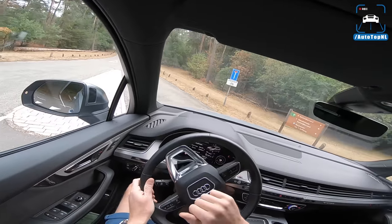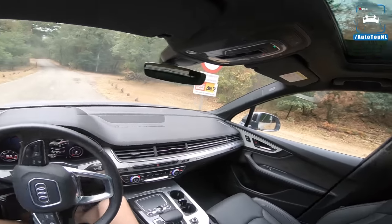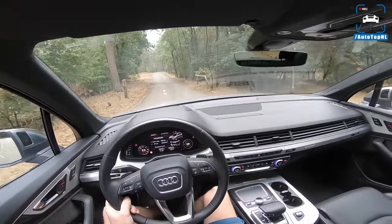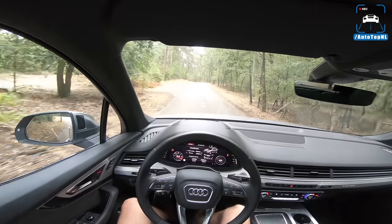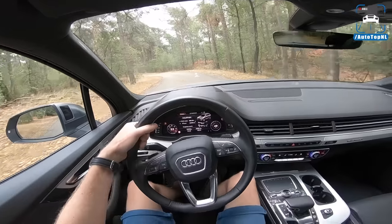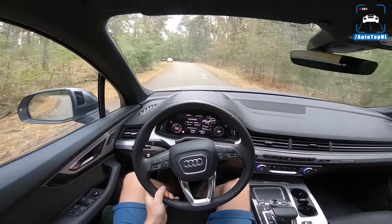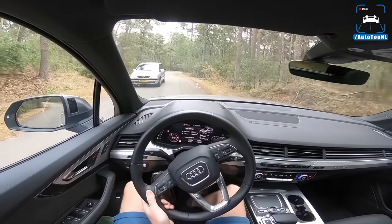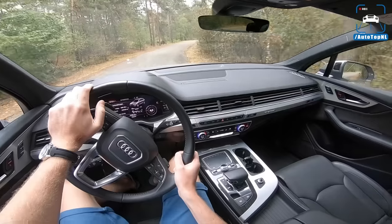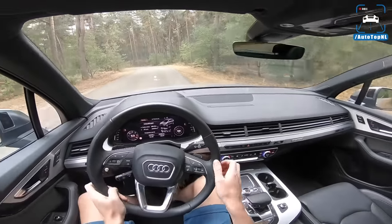The steering — I just can't get over it. I don't even want to drive this car anymore because of it. How has this passed any checks at Audi? How is it possible that not one person said this is not acceptable?